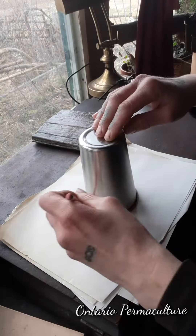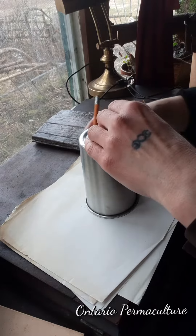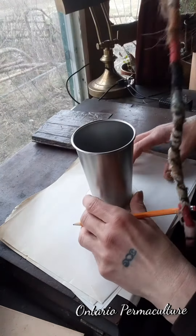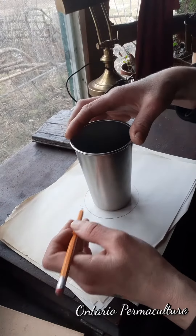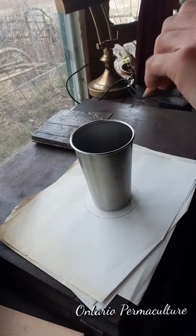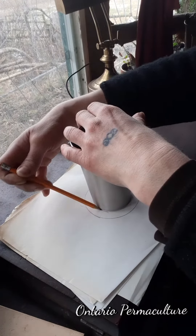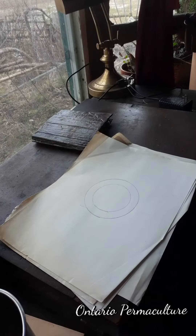It just needed an embellishment for the cover, and after some consideration, I thought the Wheel of the Year makes the absolute most sense, because that's what most of the reference pages are about. Although not strictly recycled, this paper that I'm using, as you can see, is quite old.